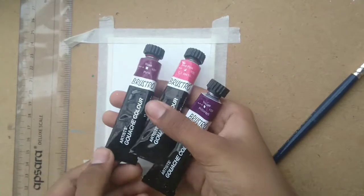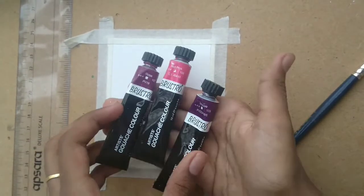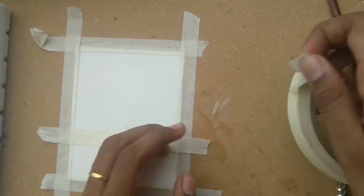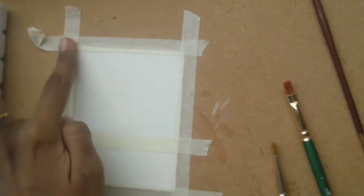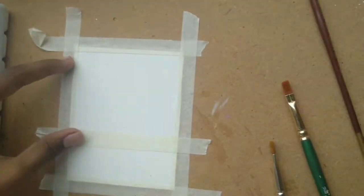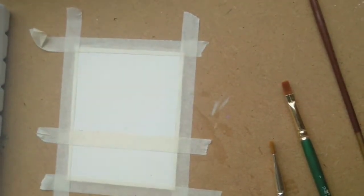The colours I'm going to be using today are rose, hot pink, and mauve from the Brewster Official gouache set. I'm going to start by taping my paper — I'm using Canson 300gsm cold press paper, and that's where our painting is going to go today.